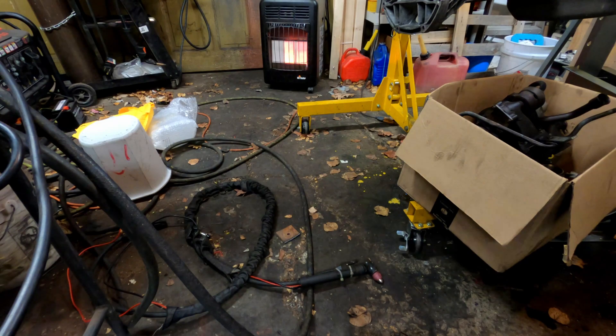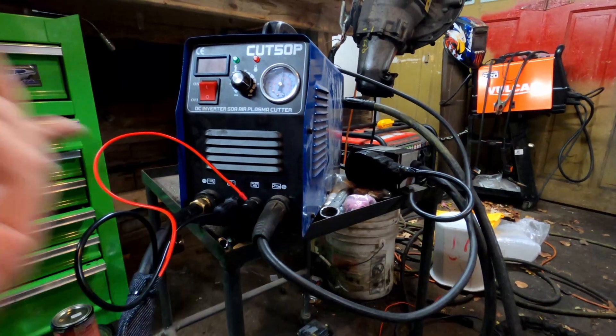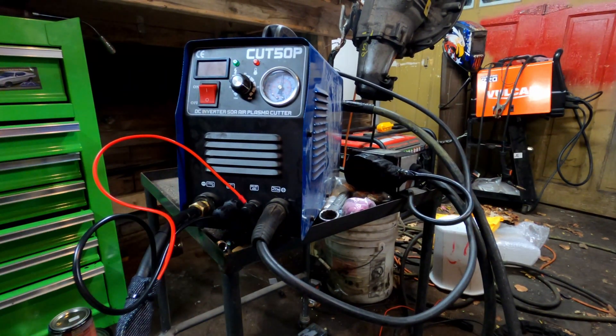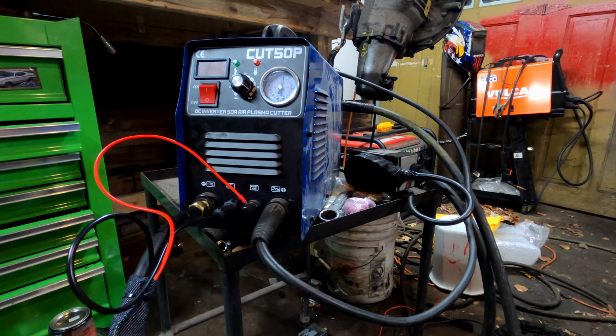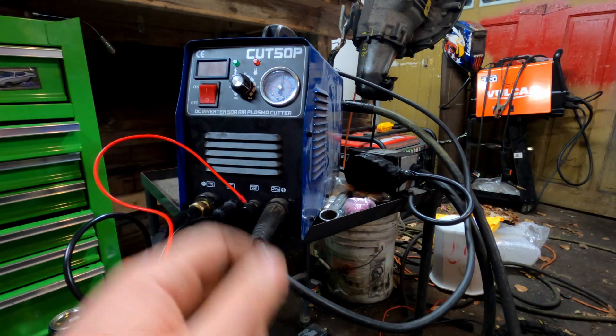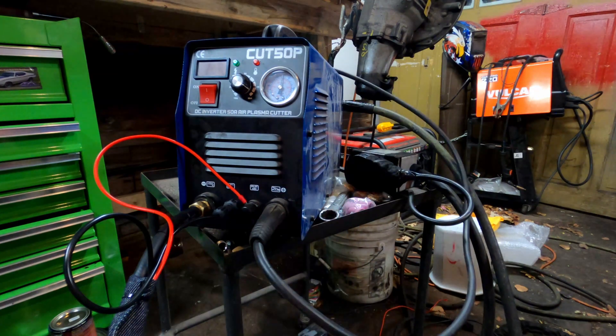If you're in the market and on the fence about one of these, you can get a non-pilot arc plasma cutter for like $175 or so — they work. I had two years in, I changed the torch, no big deal. I believe it was $230 that I paid for this thing two years ago, and it's still working fine. I highly recommend it — it's a really helpful tool to have around, and will be even more so now that I have a better torch. I'll probably upgrade the ground clamp next. Thanks for watching, guys — we'll see you next time on The Driveway Engineer.